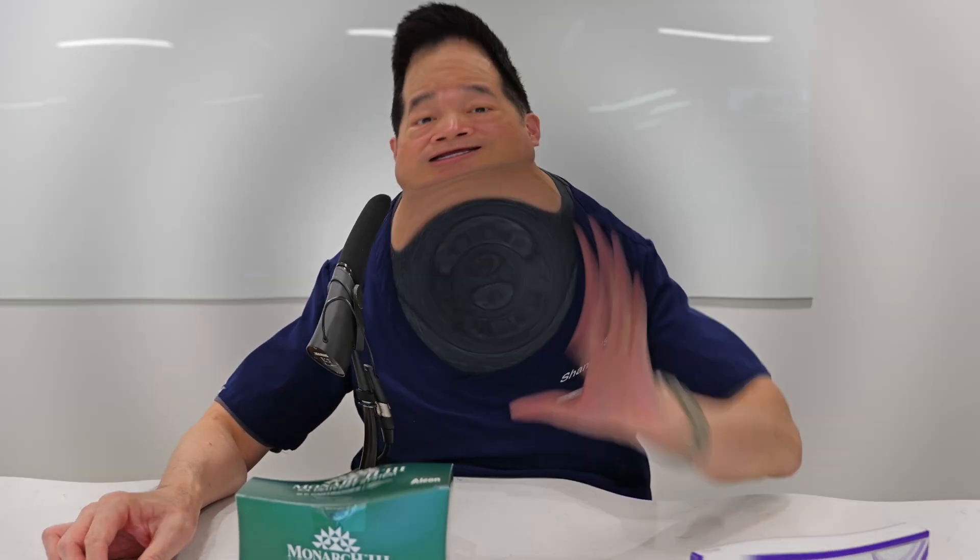As always, thank you for watching. I hope it was useful. See you on the next one. Bye-bye.